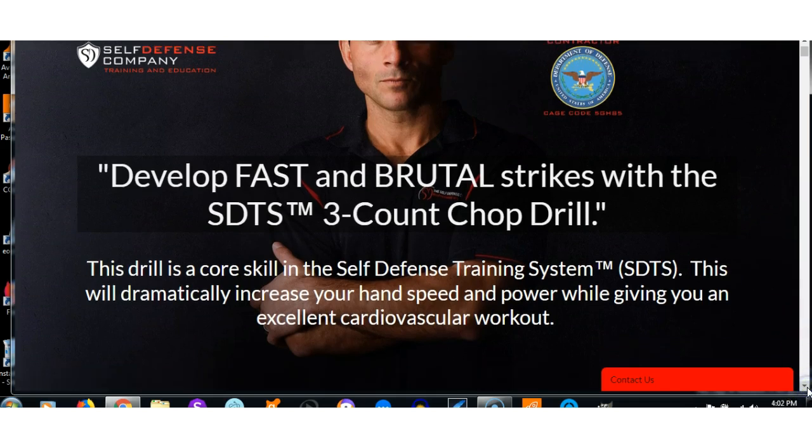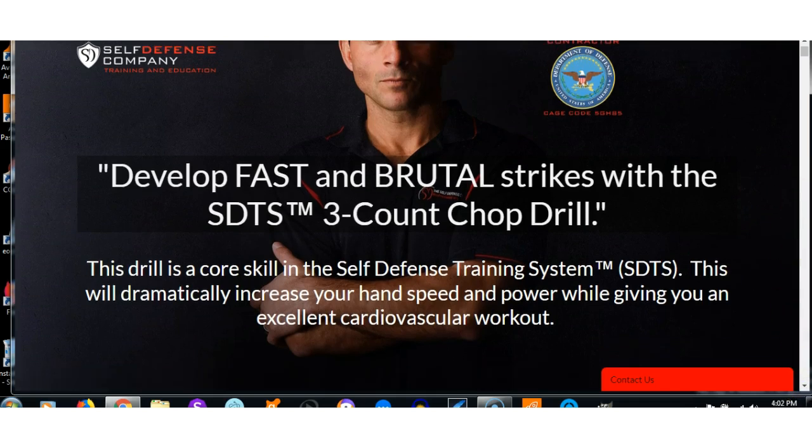I do this probably not as much as I should, but I'm going to up the ante and do this more because it says here it's a core drill and it's very effective. It will dramatically increase your hand speed and power while giving you an excellent cardiovascular workout, and it does.